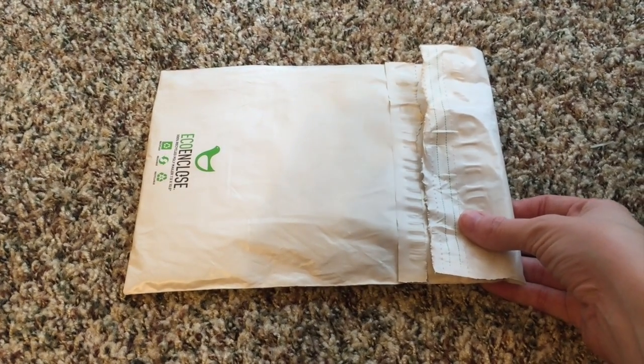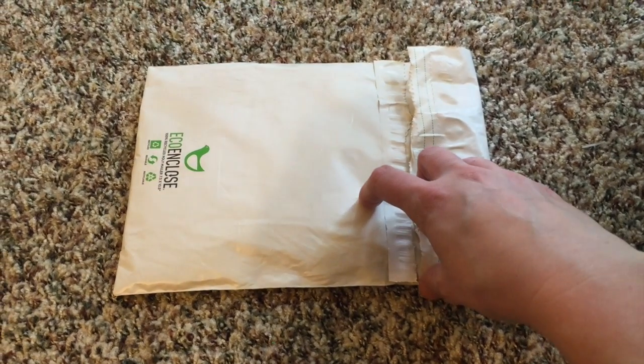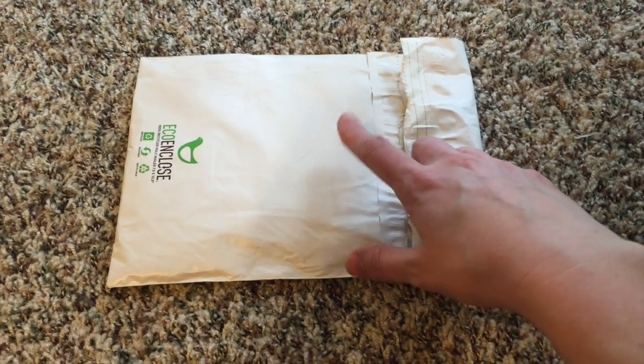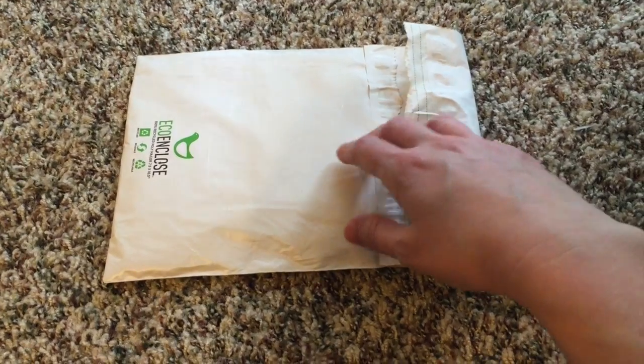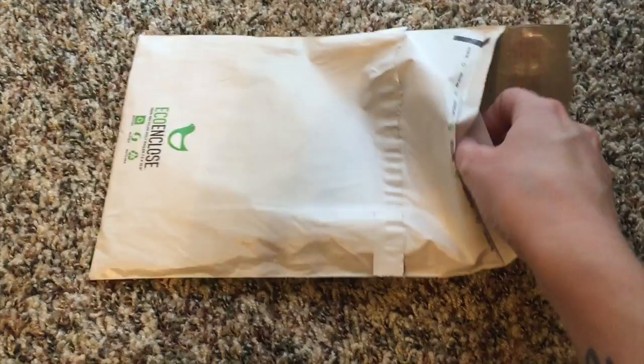Hey guys, so I am doing an unboxing from Cloth Dreams. This is actually the first OBV topper that I have ever ordered, so let's see what's in here.